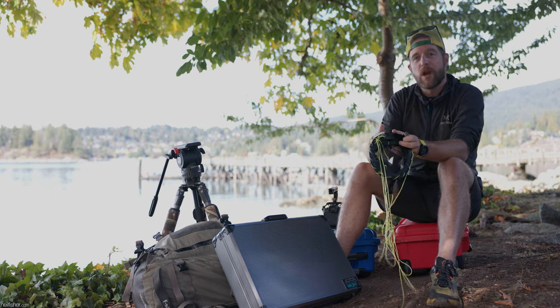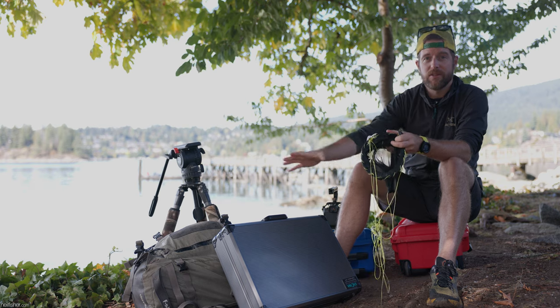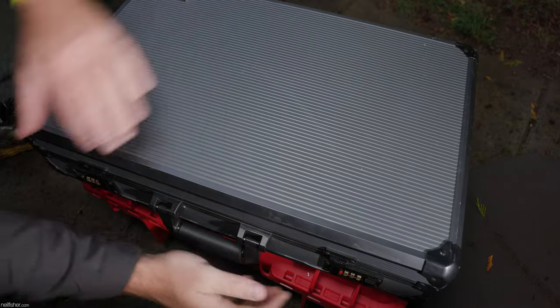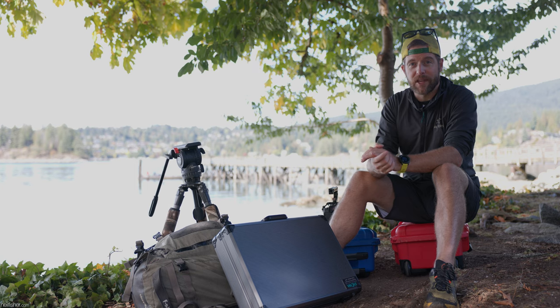Plan B — I flipped a few rocks on the beach, found a few marine invertebrates, and that is what we're going to take a look at today using this amazing lens. It's a little obvious that I have quite a lot of kit with me today, because this lens is able to produce some very, very high magnifications.